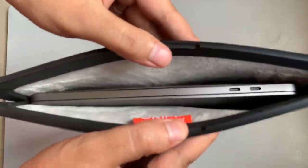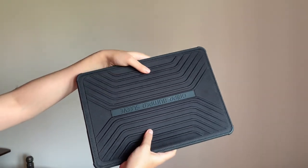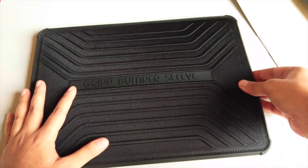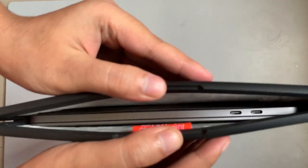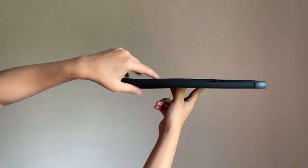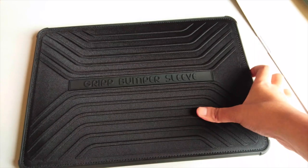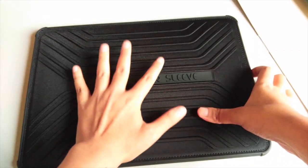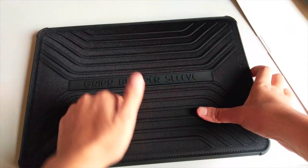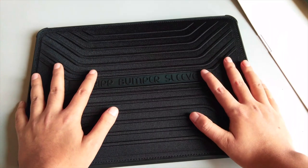Regarding this product, there are no compartments — this is not a carry bag, it's just a sleeve. You slip the MacBook into this case and the magnetic latch ensures your laptop won't accidentally fall out while carrying it. All in all, this is a good purchase, and considering the features it provides, I'd recommend it if you own a MacBook Air or MacBook Pro. If you liked the video, give it a thumbs up and consider subscribing. Have a good day, bye!